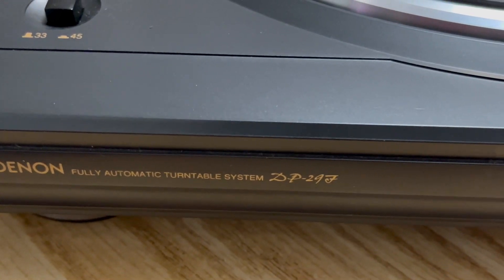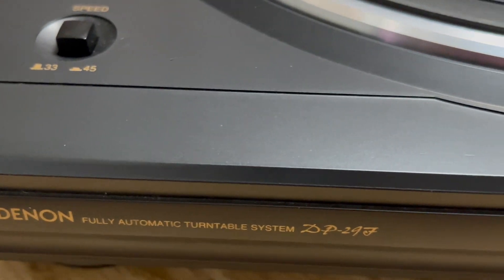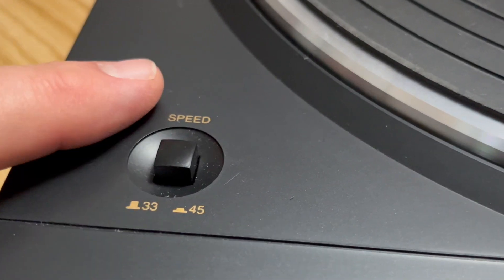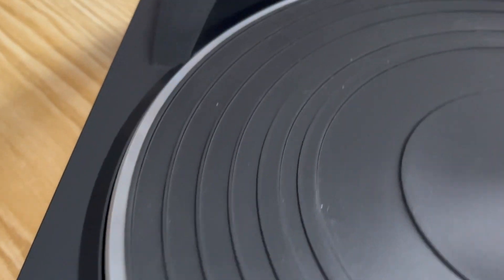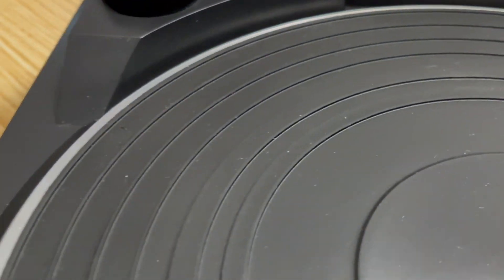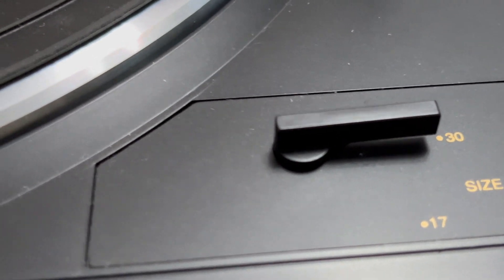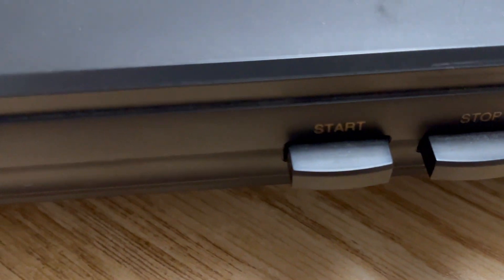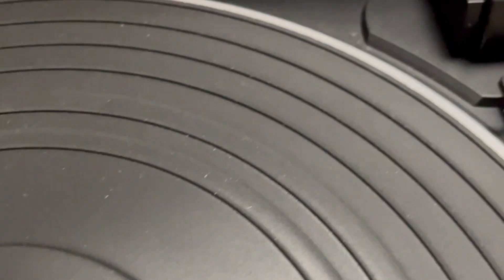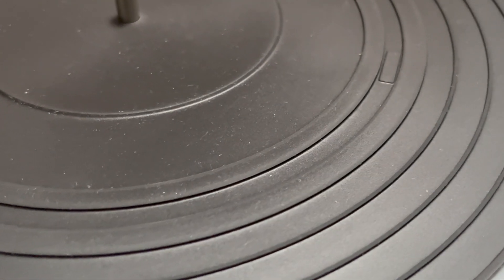The Denon DP-29F is Denon's entry-level turntable, retailing for about $199. It's belt-driven and fully automatic. It has two speeds — 33 and 45 — via push button. There are no options for 78s, so if you have old 78 records, this one is not for you. It comes with a 45 adapter with a nice little storage area, and a speed selector switch. Basically two buttons: start and stop.